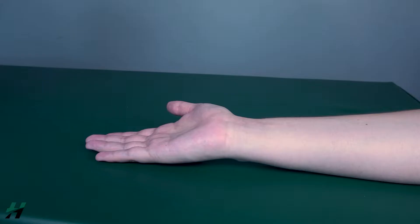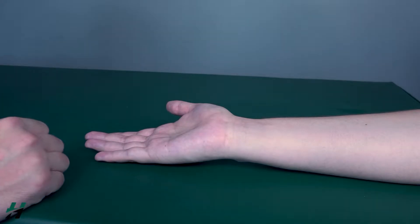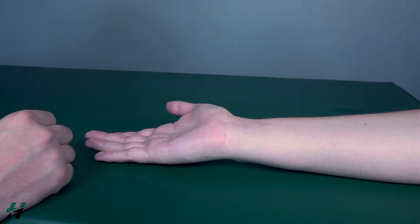Testing wrist flexion against gravity. The patient will be in a seated position with the forearm resting on the table, palm towards the ceiling. We will be testing two muscles: the flexor carpi radialis and the flexor carpi ulnaris.